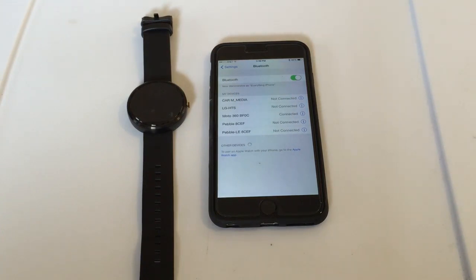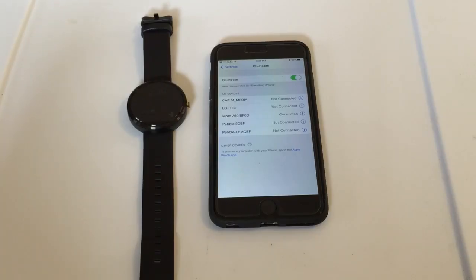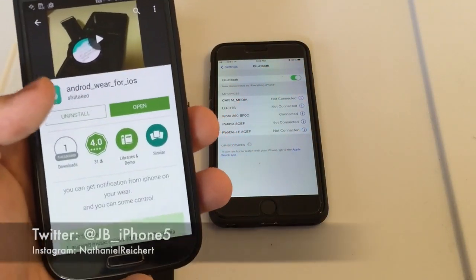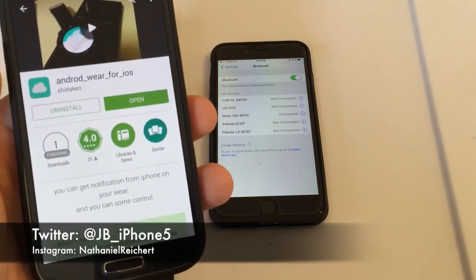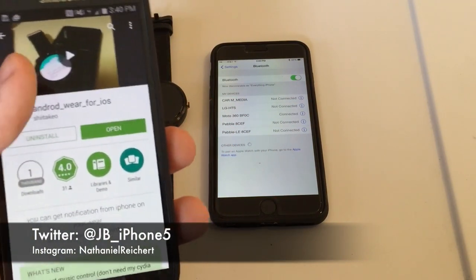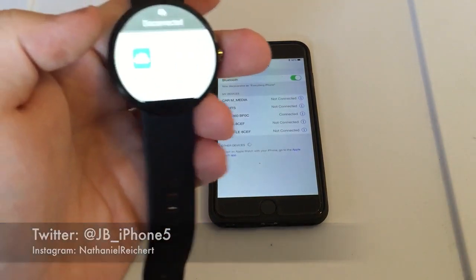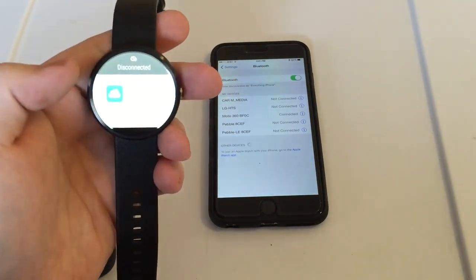So basically what you do is have to get the initial app installed. You'll be going to the Play Store on that Android device and you'll find this app — it is spelled a bit differently, but anyway go ahead and install it. Then after you install it, just open it up and you'll see a notification come on your watch that will say 'Wear for iOS.' Click on that.